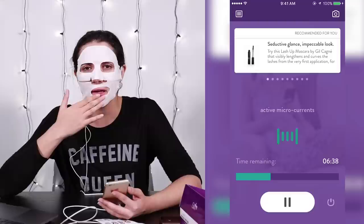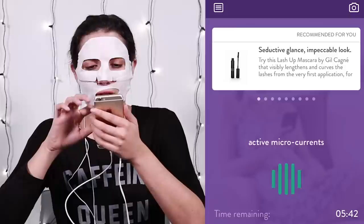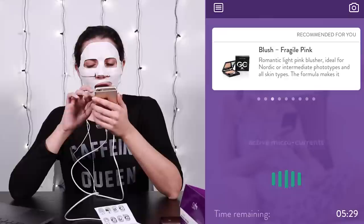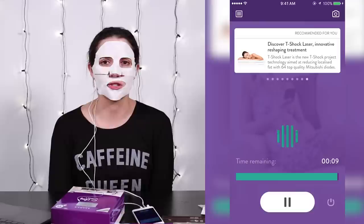Something a little different than I expected: I kind of thought I might be able to control the microcurrents more, almost shock myself or play a little game. But it looks like there are some shopping recommendations up here — Seductive Glance Impeccable Look Mascara, Plumping Complex Cream — looks like it's trying to sell me their other products. I love that they say this is ideal for Nordic phototypes. We've got a 20-second countdown to the end of this thing. Wow, that was 10 minutes — it went by so fast. It's because I had a lot of shopping to do.